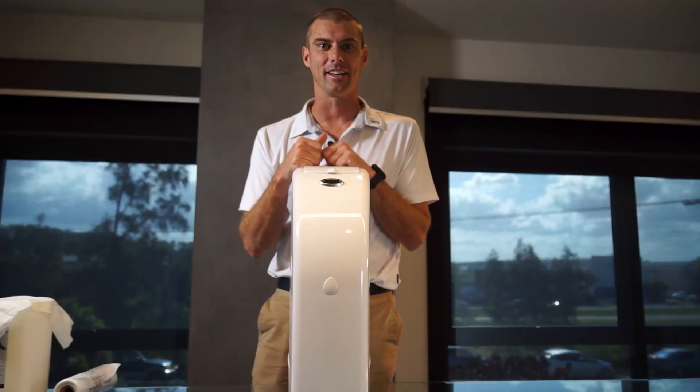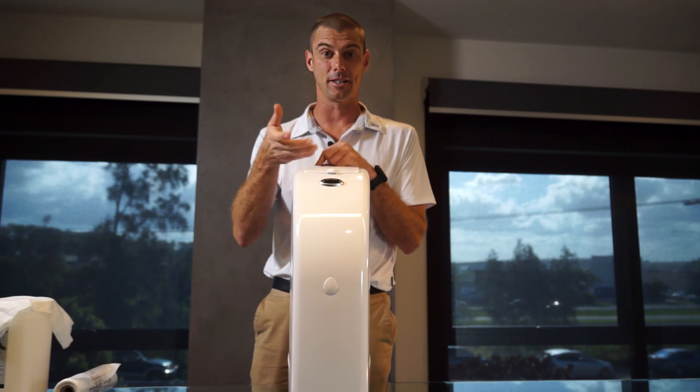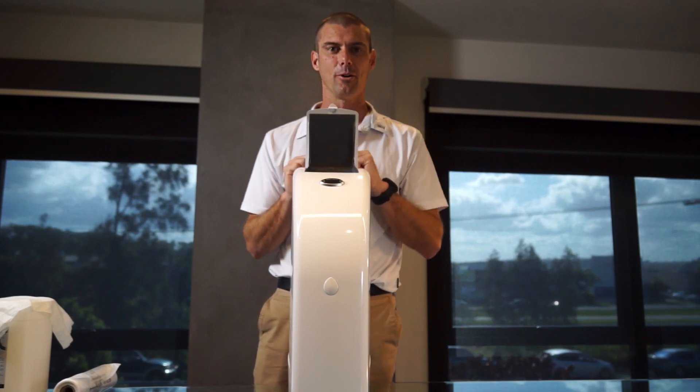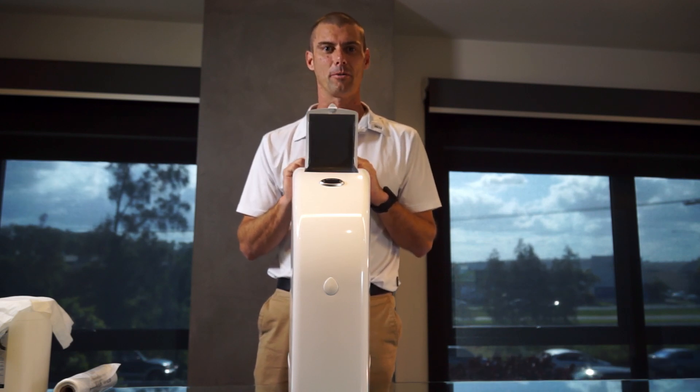I'm going to run through how to service a XO2 hygiene bin. This particular bin here is our touch-free version, and we also have the manual version as well, but the servicing for both bins is exactly the same.